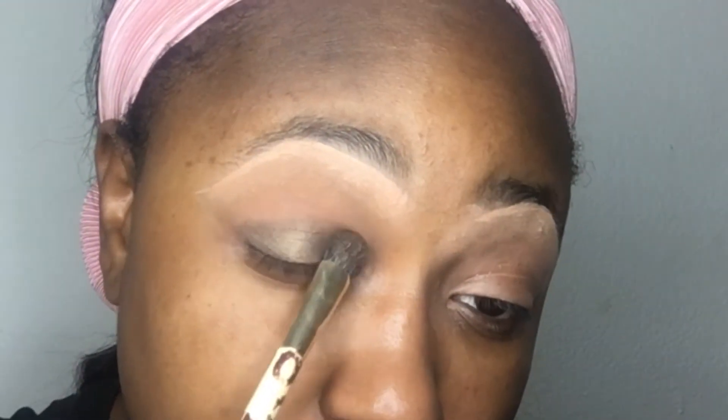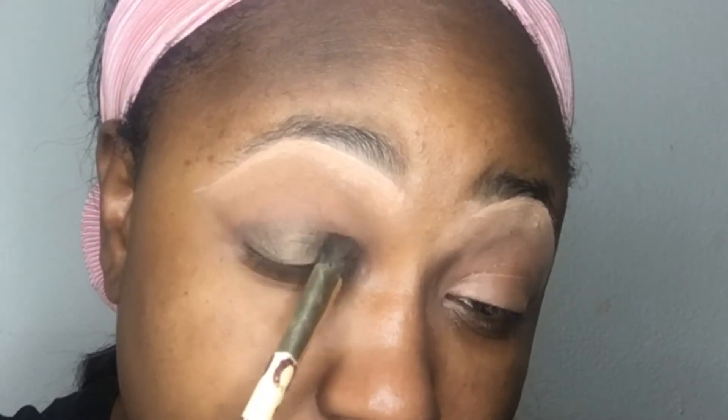I'm going to start by using this color first and I'm going to literally pat it heavy down on the bottom base of my lid. Now some shadows that are darker have fallout and it's usually going to fall down here — don't worry about that. You can clean it up, and if it really gets to be too much, just pat it like this on whatever you use for your makeup.